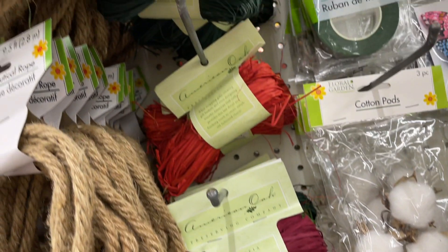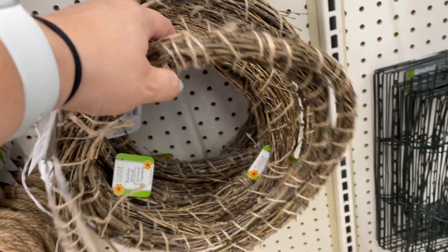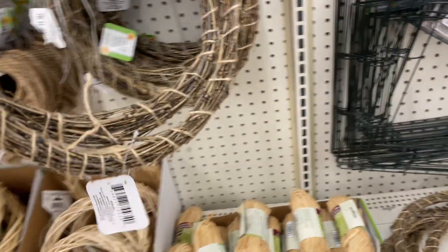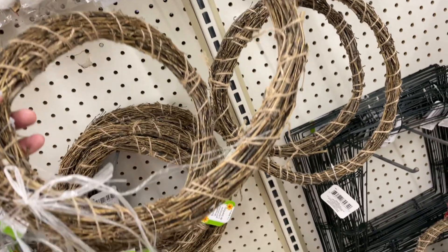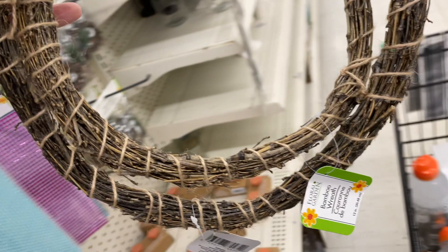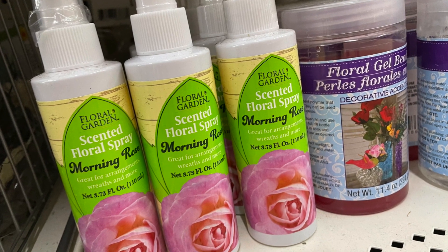They still had the beige raffia but also dyed raffia in burgundy, green, and red. These wreath forms are back — if you're looking for ones that are round or as close to a circle as you can get, you kind of have to really search through because some could be funky. But I also think it's cool to have circles that are not perfect — it adds character to the design.